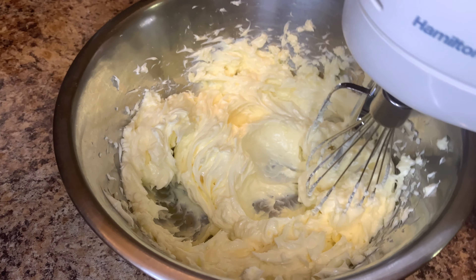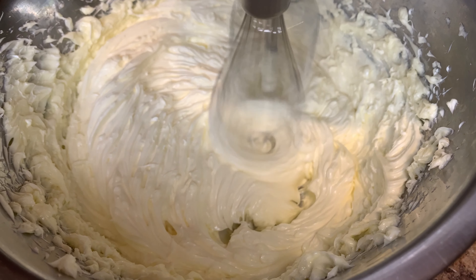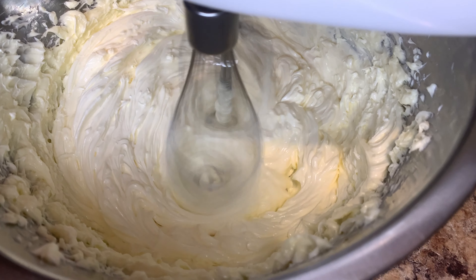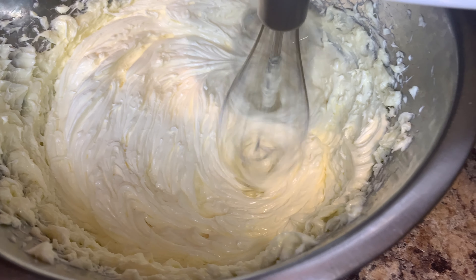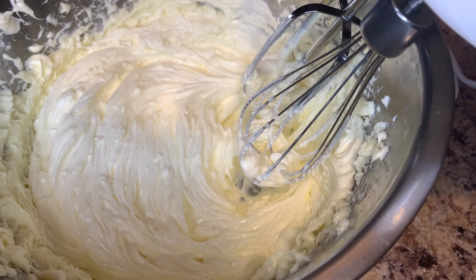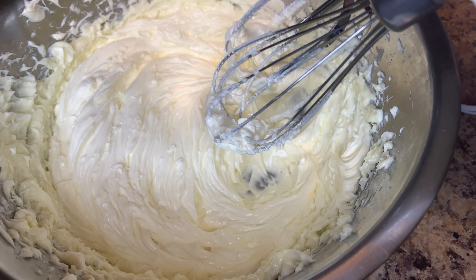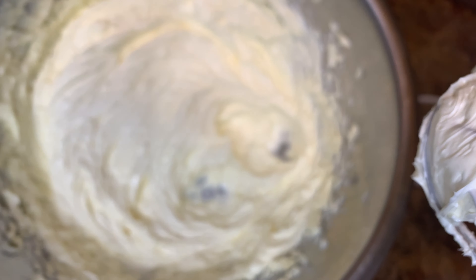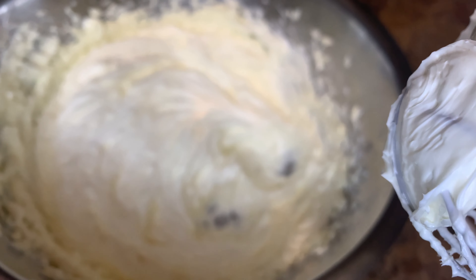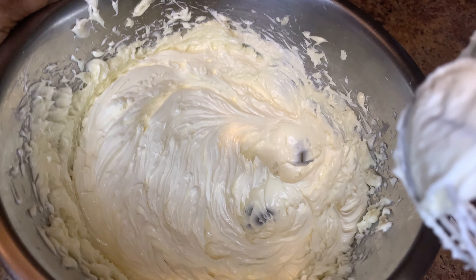The more you mix it, the color is going to get lighter and fluffier. After mixing for about five to six minutes, it should look something like a whip — really whippy.